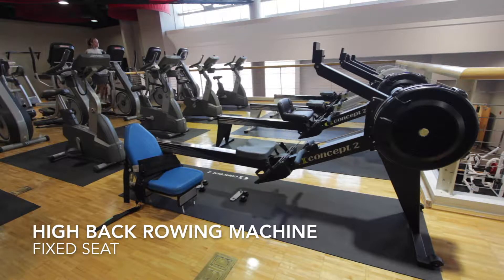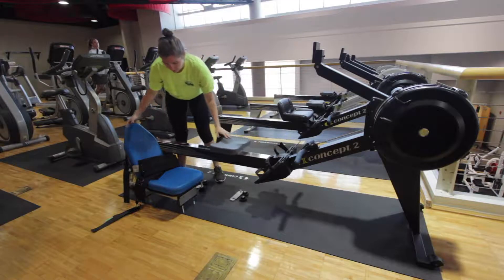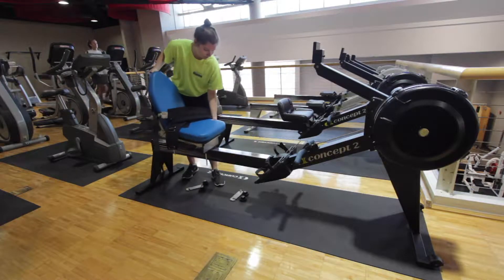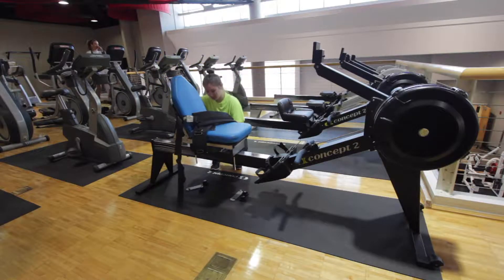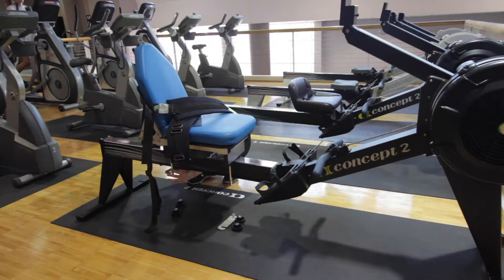The high back fixed seat rowing machine is for individuals who do not wish or cannot use their legs and require full stability support. The high back seat should be fixed to the outermost rowing machine. In the event that it is not in place, you can ask a staff member to help you fix the seat to the machine.